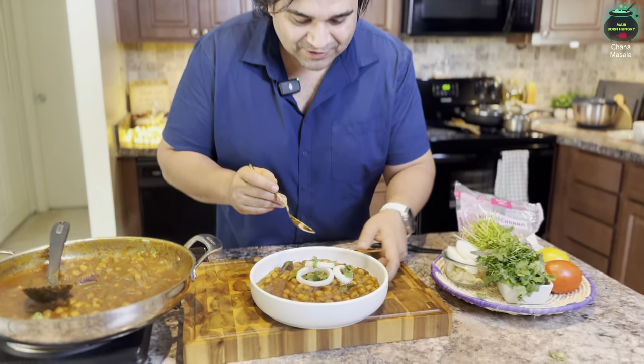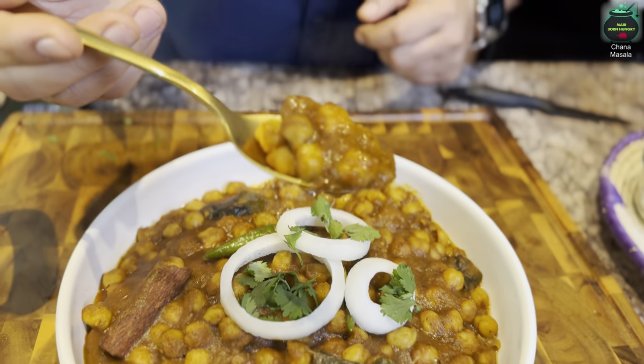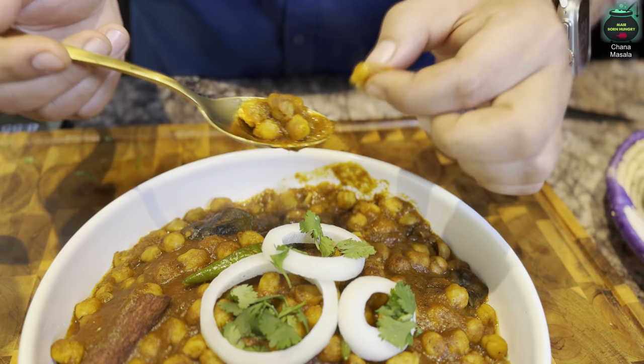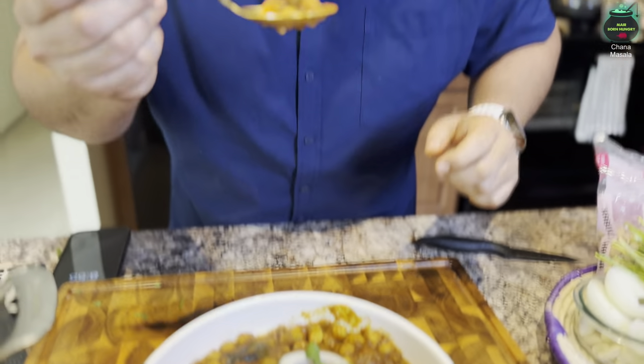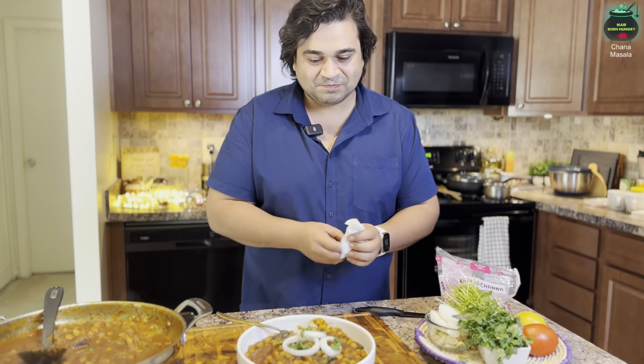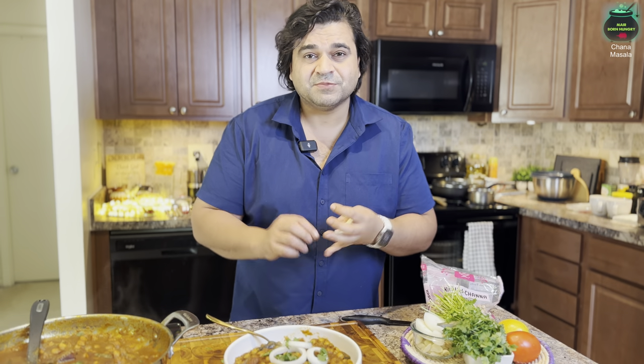This is the moment of truth — let's look at the chickpeas with the masala. The chickpeas are super tender and soft, they're going to melt in your mouth. First bite — hmm, wow! It's soothing. It's a must-try recipe. You can have it with rice, bread, crackers, or just as a snack — it covers every single flavor of a chana masala dish. Take care of yourselves, subscribe to the channel, bye-bye for now!